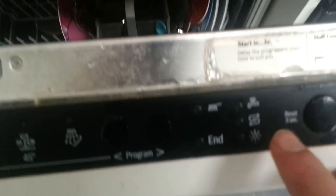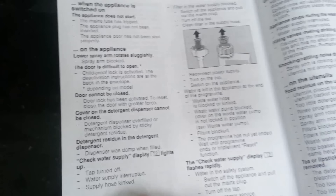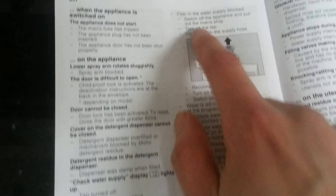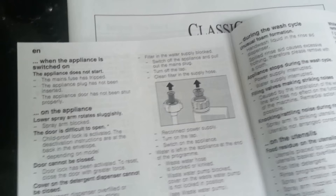The problem is this little indicator light was coming on at the end of the dishwasher cycle. The manual says if display 12 lights up, one of the things to do is have a look at the filter down here. So let's have a look.